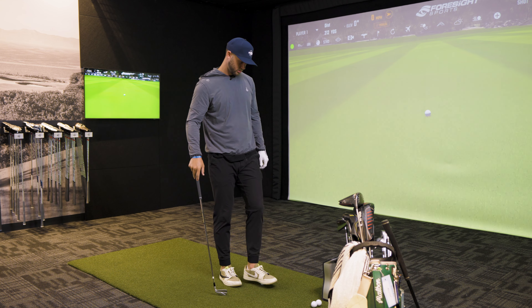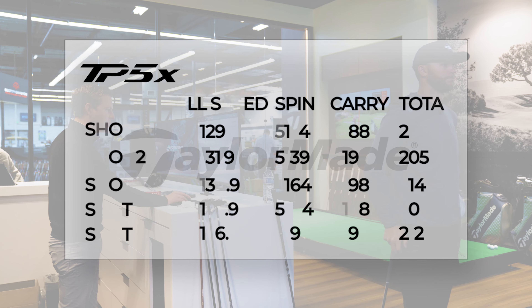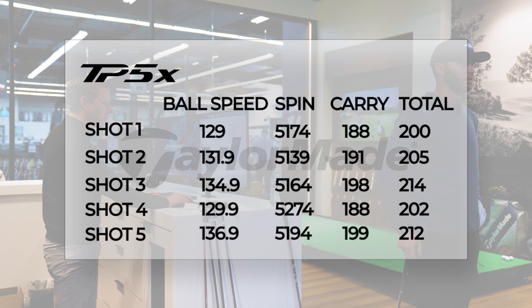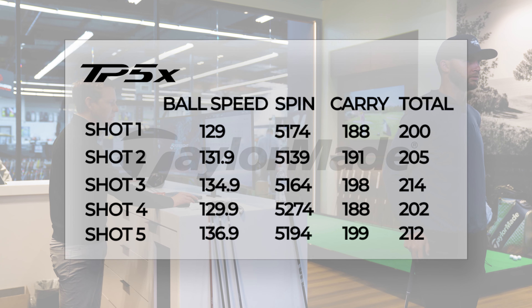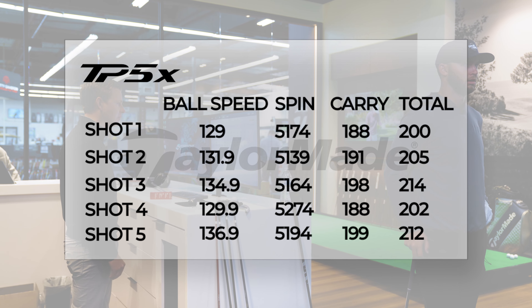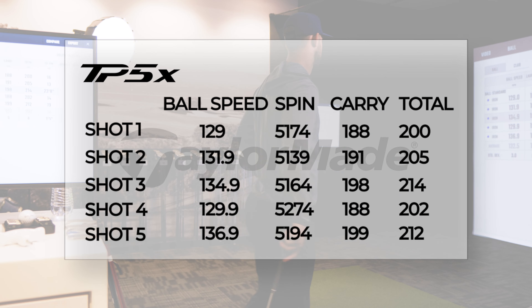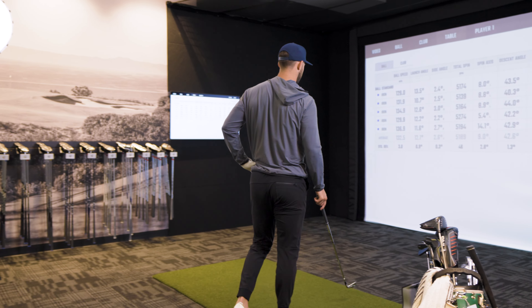So we'll pull up the table. Looking through these here — carry distance, the best one was 198. Yeah, that was the realest one, just a little bit thin. I think that 198 was probably the best one you hit out of that bunch. Ball speed is sitting there at 134.92. Pretty good numbers.